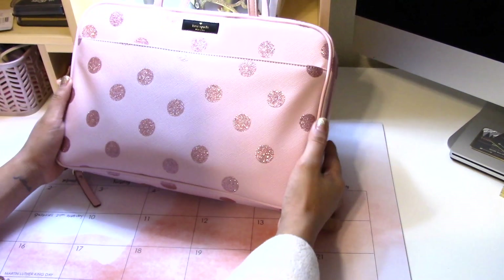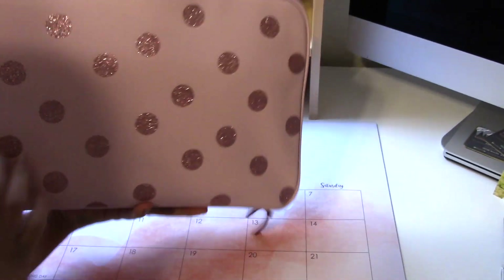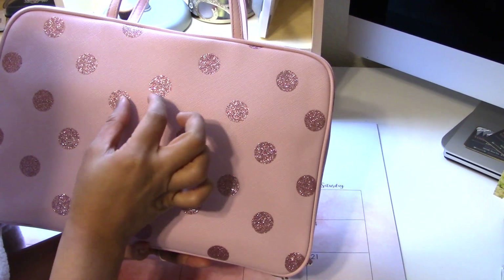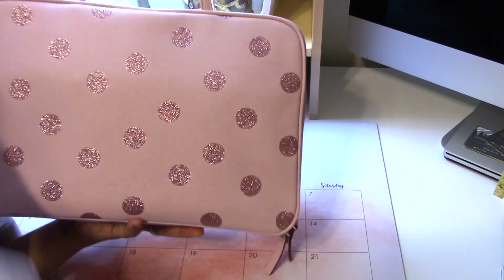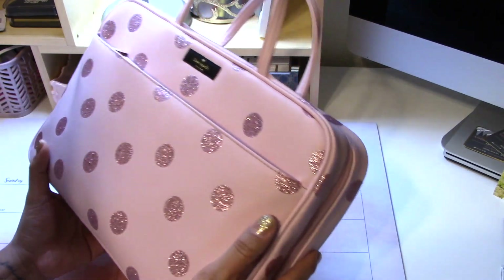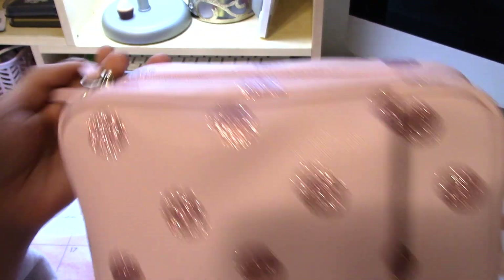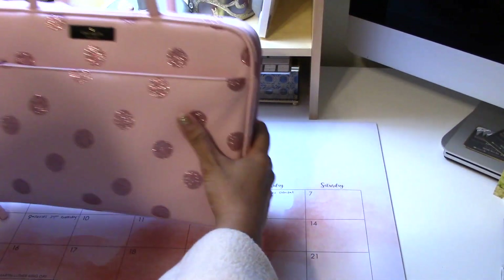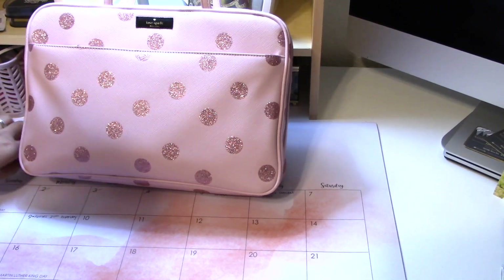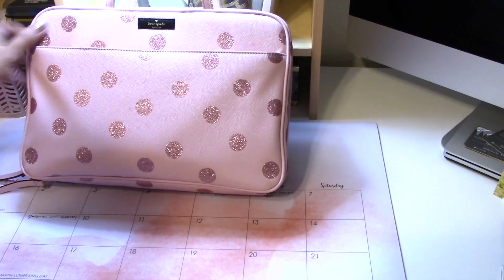When I got home I thought, why can't this be my planner bag? It's so pretty. I love how the polka dots aren't perfectly spaced — it breaks it up nicely. The material is PVC so it's easy to clean. Kate Spade is made so well — I have a mint green purse from them that I've slammed in car doors and it never dents or creases.